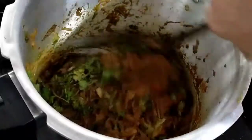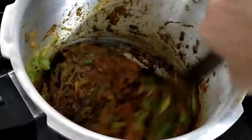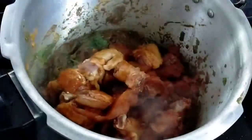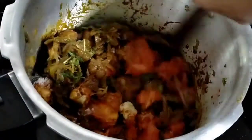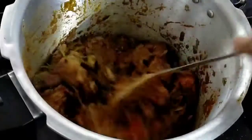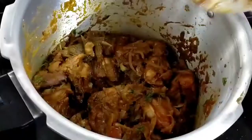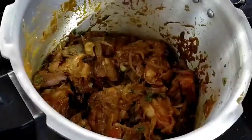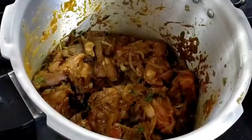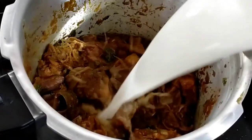Add 2 teaspoons of olive oil. Let's put a paste in the pan. Put a cooker in the pan.